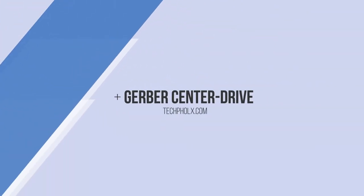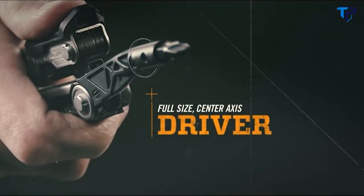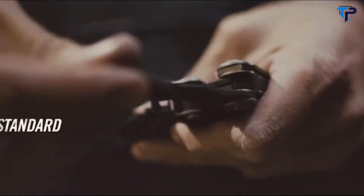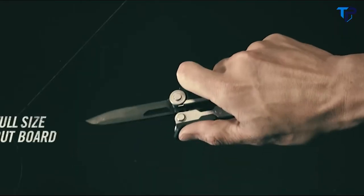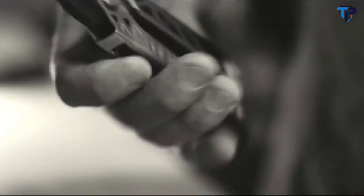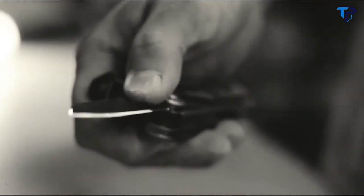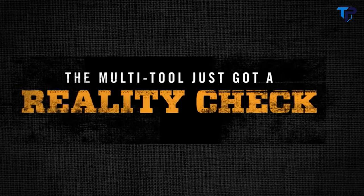Introducing Center Drive from Gerber, with a first-of-its-kind full-size driver on the center axis that uses standard bits. A full-size outboard knife that's 30% longer than the competition with reverse thumb support, plus spring-loaded pliers — and they're all accessible with a flick of your thumb. The multi-tool just got a reality check.